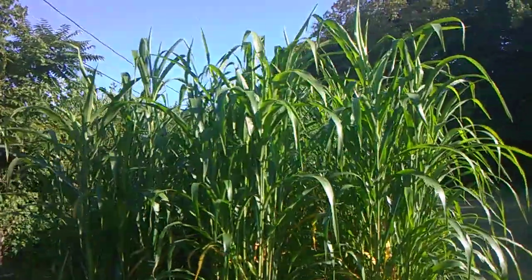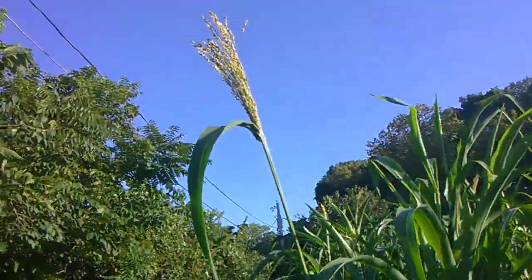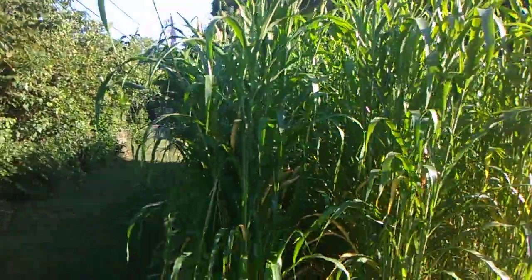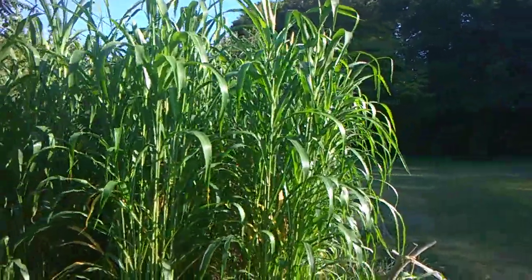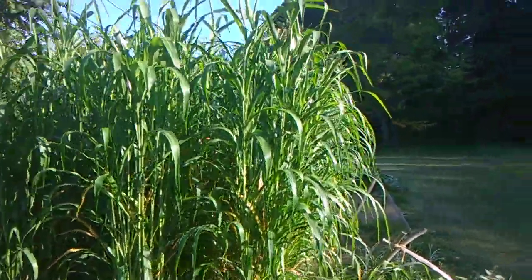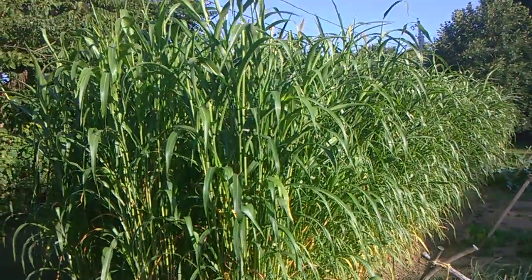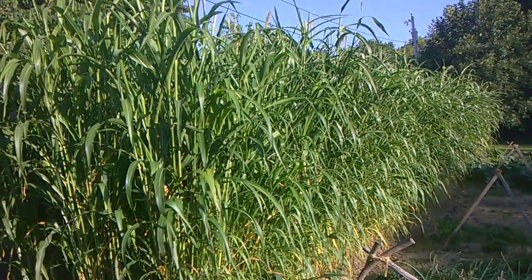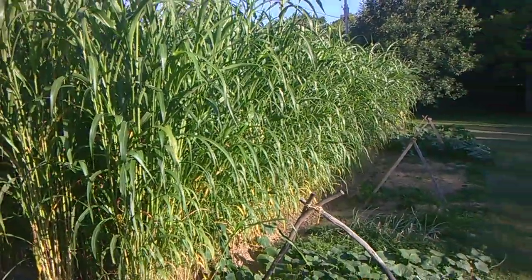That might sound silly, but I do. I'm just tickled. Look at that! This will be our second year raising broom corn. We're just trying to learn how to raise it. We raised some last year and had a lot of seed off last year's crop, but we're going to have — God only knows how much seed this year — and I want to share that with you.